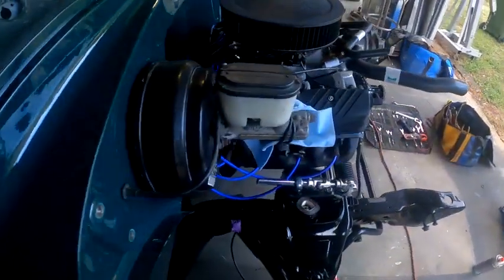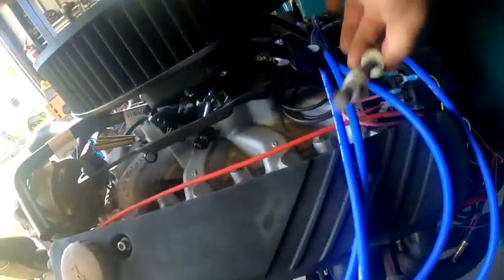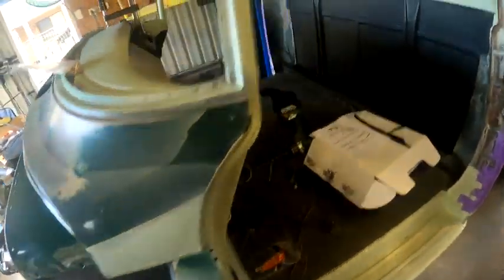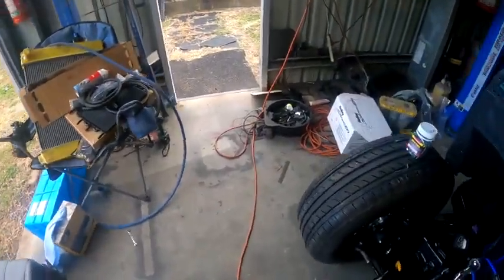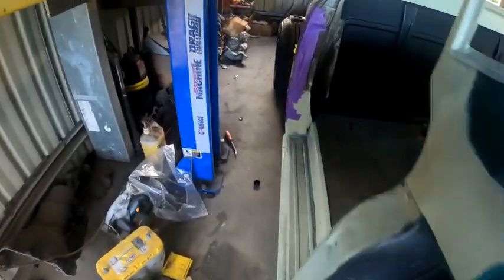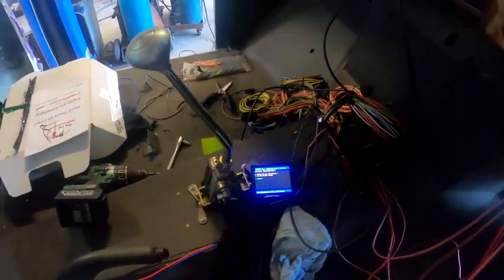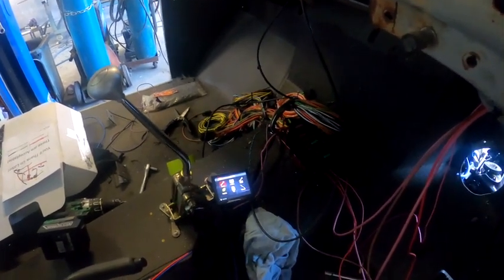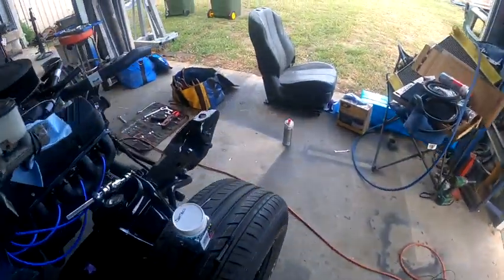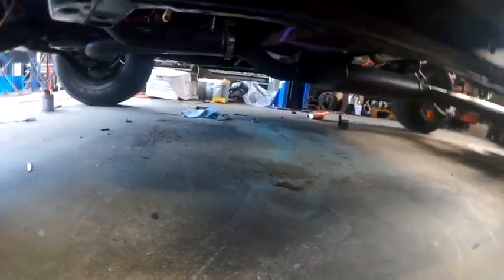Everything looks legit. Probably can't run it for very long — haven't got a driveshaft in it or anything covering the speedo drive hole, so it'll probably push oil out. But I reckon we can get a fire out of it. Key back on, fuel pump — there we go. See if she fires — there we go! Fires straight up! Let's have a look — is it pushing any oil out of the transmission? Not yet. That's very cool.